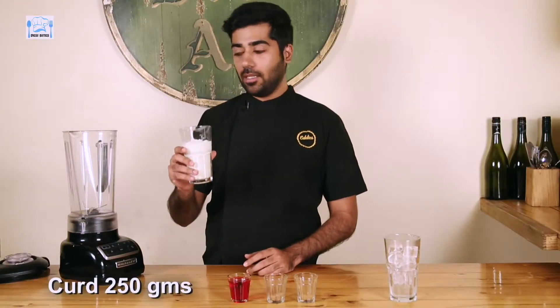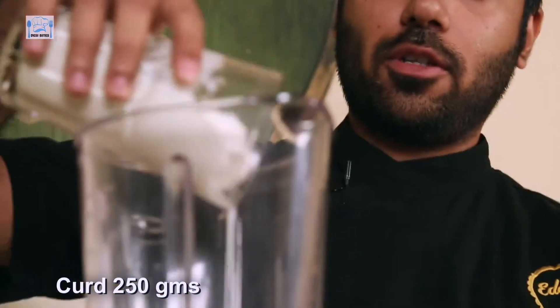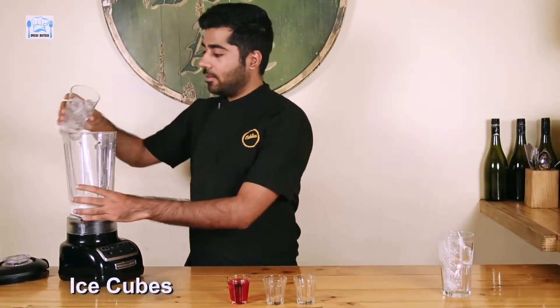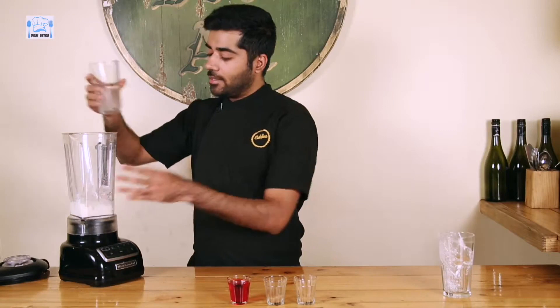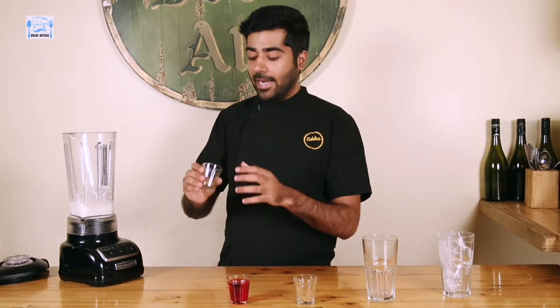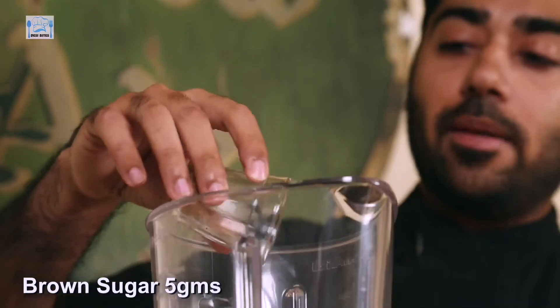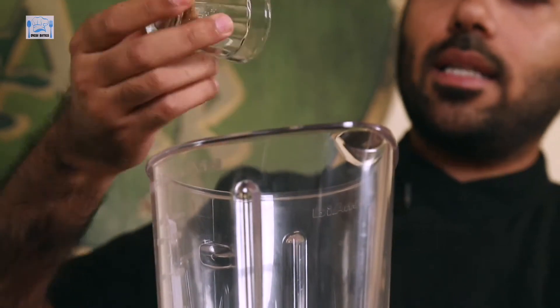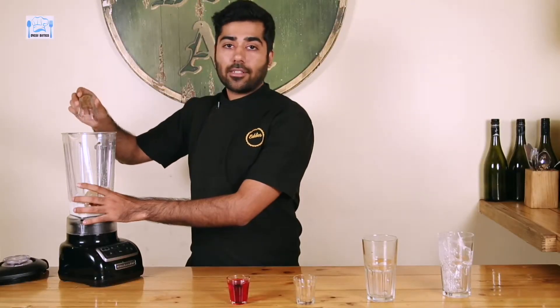First, Curd — 250g — goes right in. Next, some Ice Cubes. This substitutes for water, so you don't really need to add water because you're going to be doing Ice Cubes. Then my favourite, Brown Sugar, because a lesser known fact is that it's healthier than Caster Sugar.